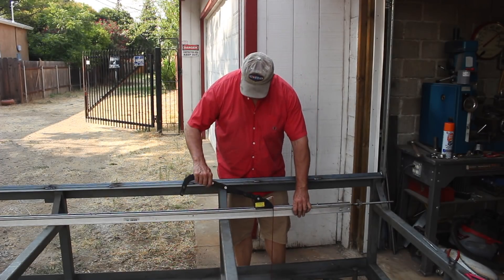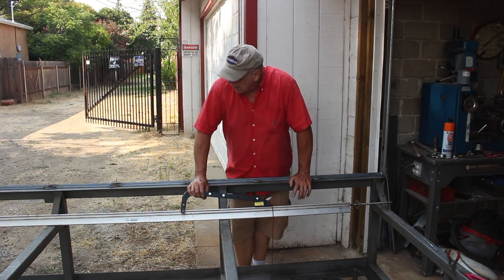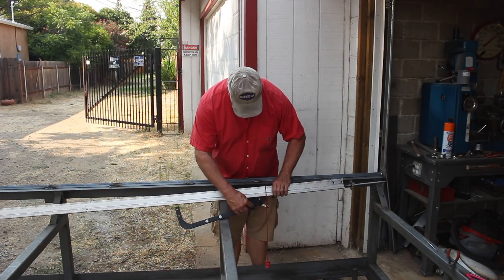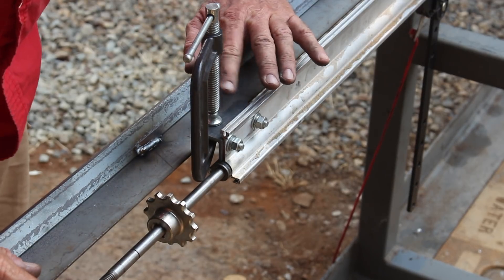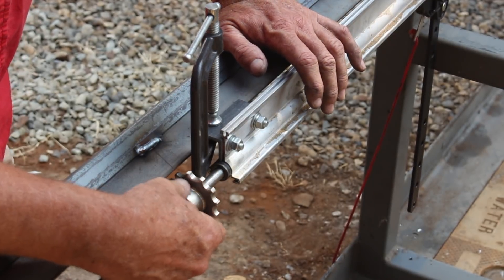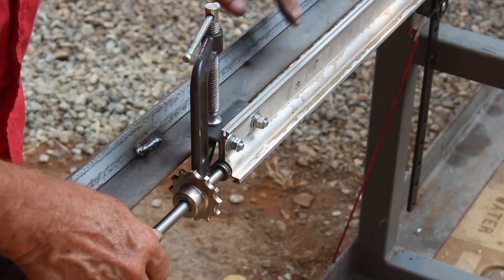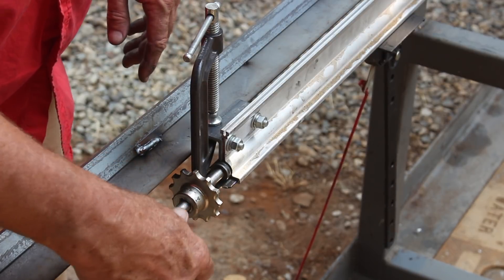Now if I mount this with the threads facing up, it's going to fill with sawdust right away. So I want to mount this with the threads facing down. I'm going to have to work out some way of attaching it to this rail here. I just put a piece of angle iron there and that is still clear. I'm going to end up putting a sprocket on there and I may have to notch the rail to clear that sprocket. We'll weld these angle iron tabs on, then figure out the drive for the screw.